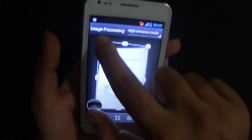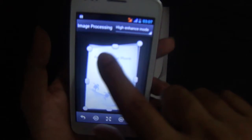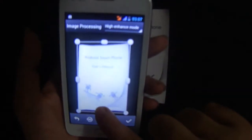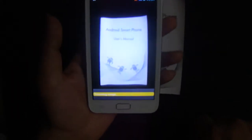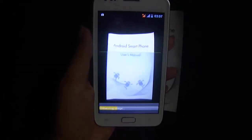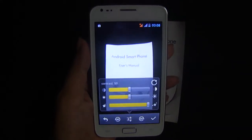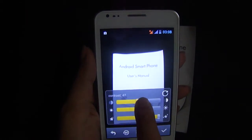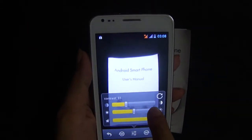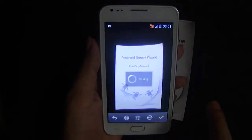Then you can crop it using this tool and adjust the photo. You can also adjust the brightness and contrast levels, then click okay.